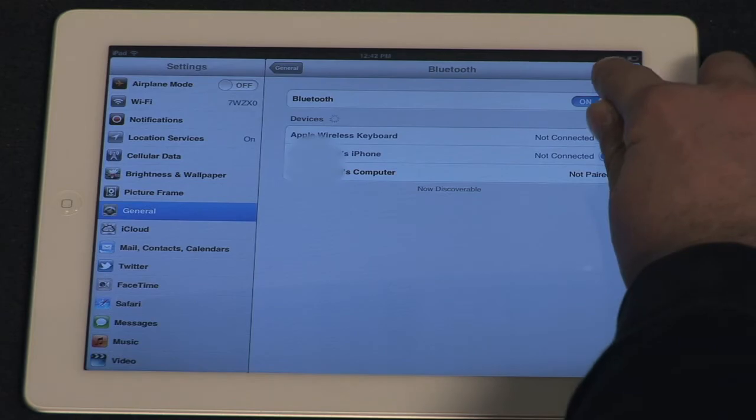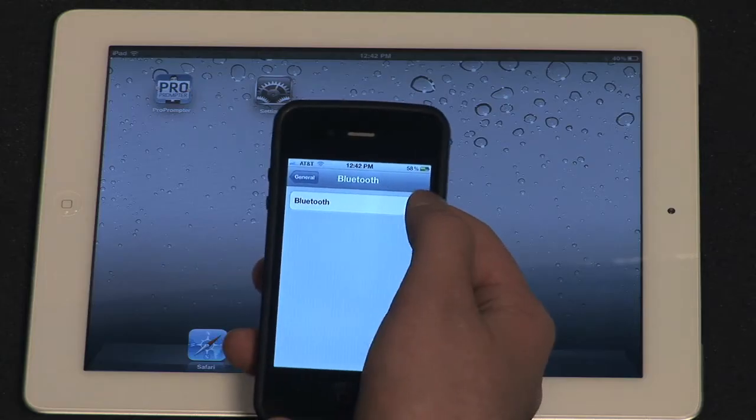When it's enabled, you should see the Bluetooth logo on the top right-hand corner of your screen next to the battery power meter. Make sure this is enabled on both your devices.